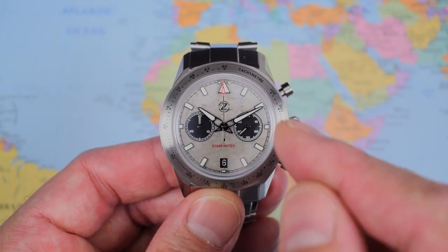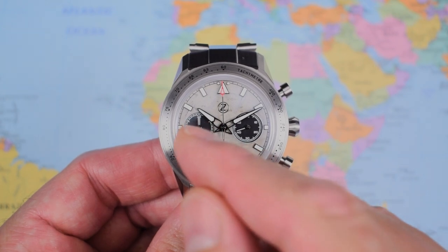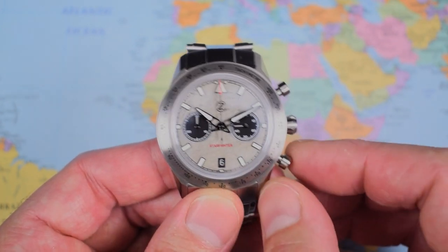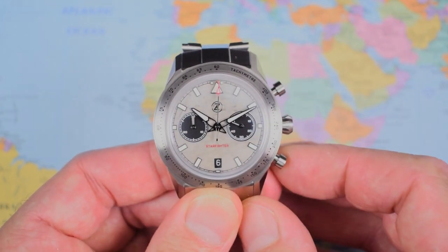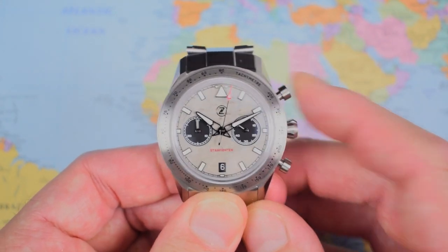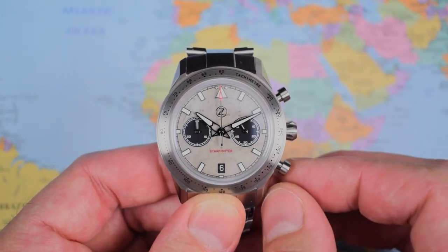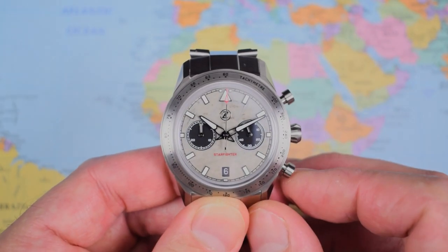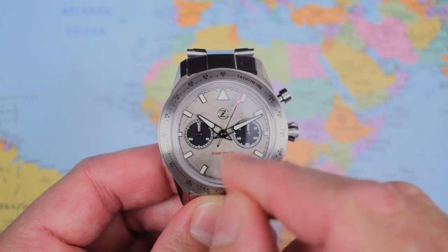So now that we've seen how it performs on the timegrapher — very nicely, thank you very much — I suppose I'd better show you the operation. Dual register layout: a permanently ticking small seconds hand at the 3, a 30-minute chrono timer at the 9, and a date complication down at the 6. Two pushers — top pusher to start the chrono, top pusher to stop, bottom pusher to reset. Very snappy, very tactile, very satisfying. If you start it, it will just keep spinning endlessly, doing 30-minute laps.